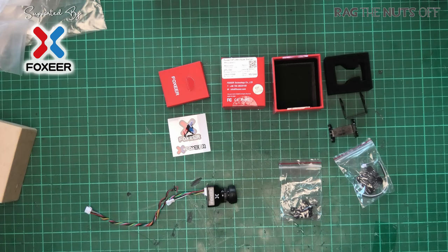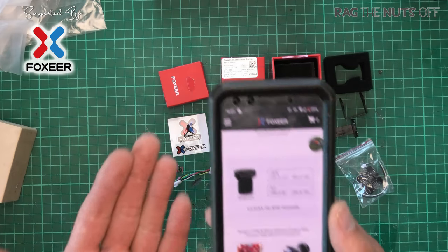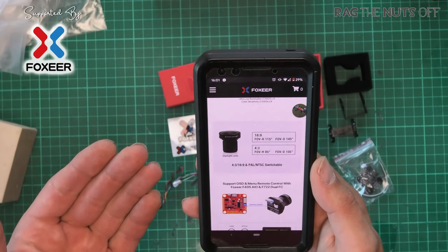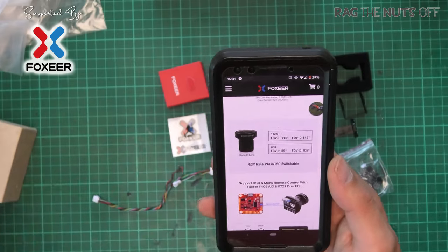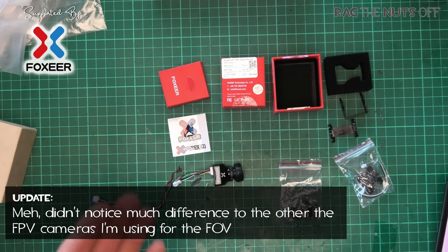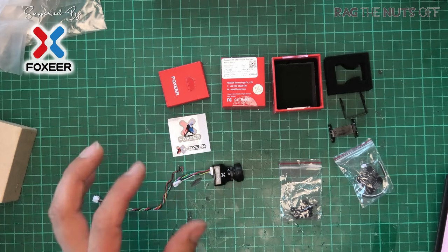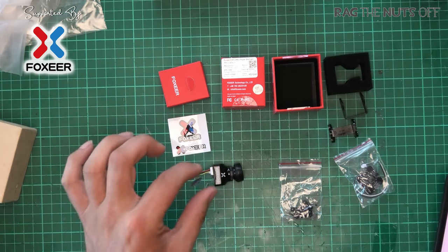Feedback from fellow FPV pilots about this camera before doing this review was that the field of view is a little bit weird. Rather than explain it, I'll show you — in the 16x9 configuration, the field of view is 115 degrees horizontal and 145 degrees diagonal, which is not normal. To be honest, if we have a slightly different or smaller field of view in exchange for being able to fly at night, I'm happy with that.